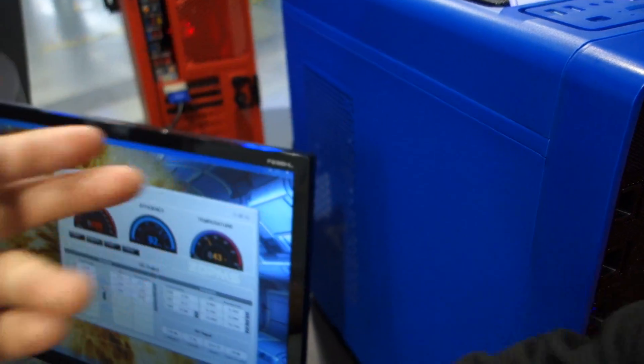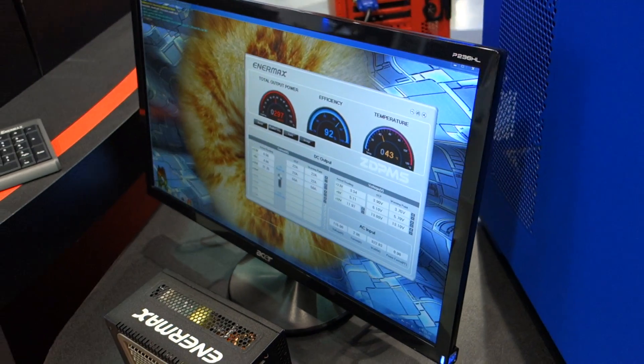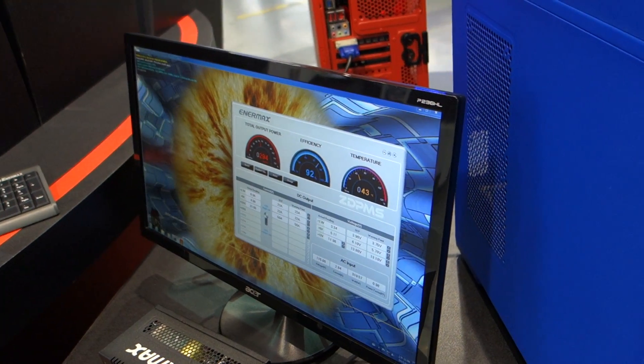Right now you have it running in this system right here, and it's going about 43 degrees C, which is about 109 degrees Fahrenheit. That's correct.